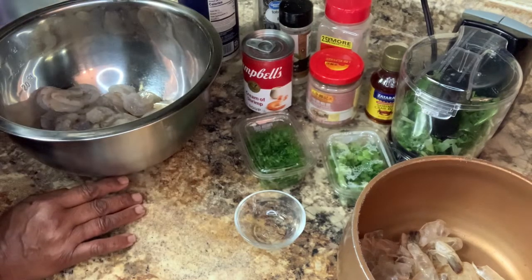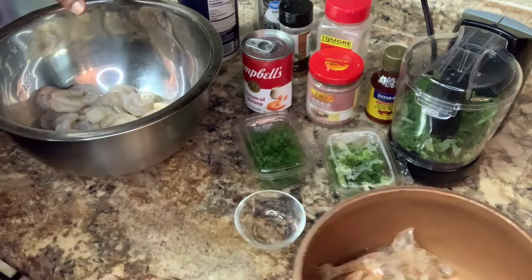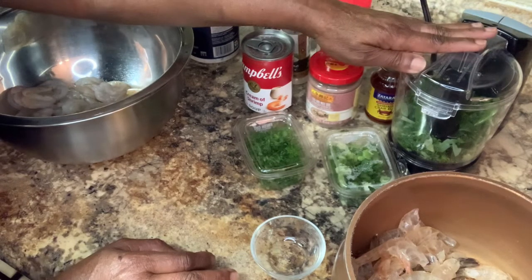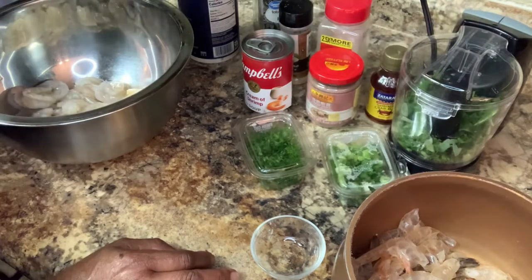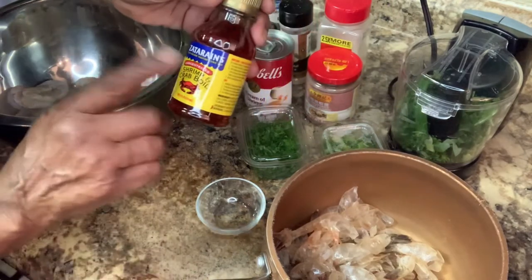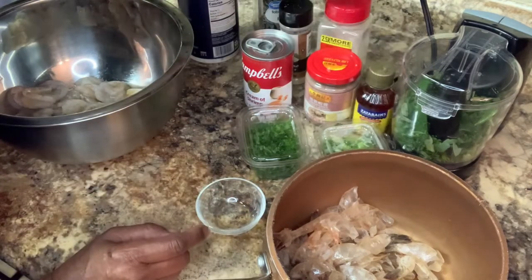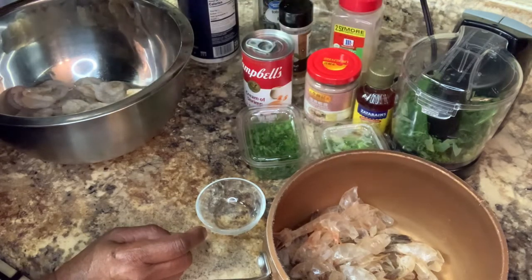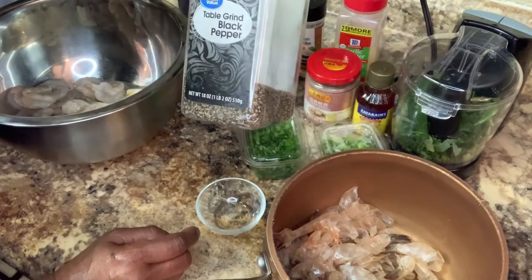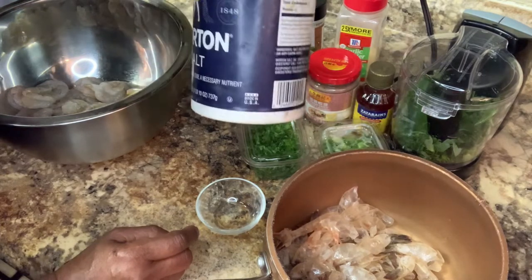I am getting ready to make shrimp boudin. I have the shells that I peeled off of the shrimp. I'm gonna boil this with some sage. I have sage in here, green onion, and parsley. I'm gonna season it up to make a broth. I'm gonna put one tablespoon of crab boil in here, one tablespoon of garlic powder, one tablespoon of onion powder, one tablespoon of black pepper, and a teaspoon of salt.